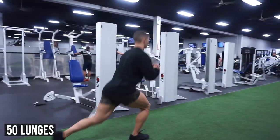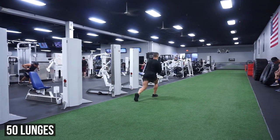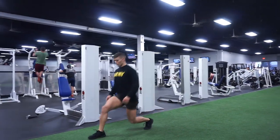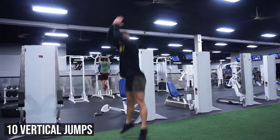As soon as that's done, we walk over to a track and we do 50 walking lunges. If you don't have a track, you can always do stationary lunges, but there are no breaks. Just like every exercise on here, as soon as one ends, another one begins. As soon as you've completed the 50, you stand right where you are and you do 10 stationary jumps.